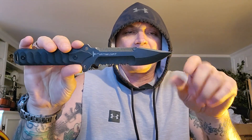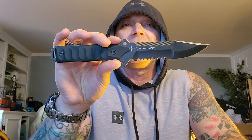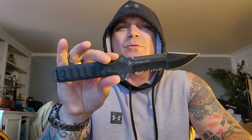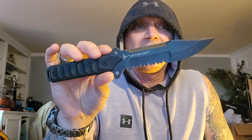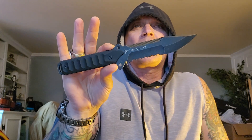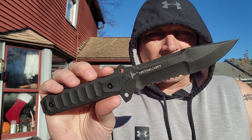They call it a drop point but it's really more of a modified flat clip — it doesn't matter what you call it as long as it's got a point. Specs: full tang, 11 inches overall, 5.5-inch blade, 5.5-inch grip. D2 steel — they heat treat D2 as well as anyone. Rockwell 61-62, blade thickness around 5 millimeters, partially serrated, stonewashed G10. Let's take it outside.